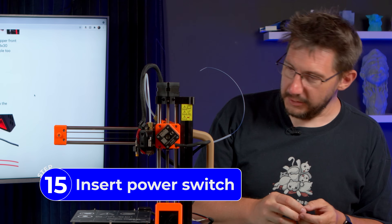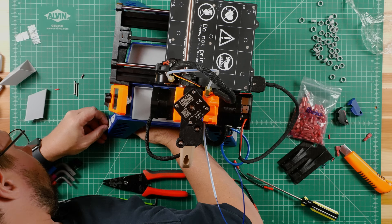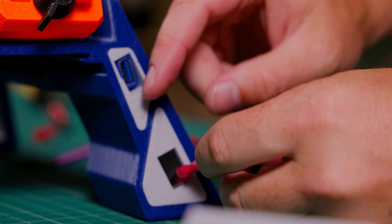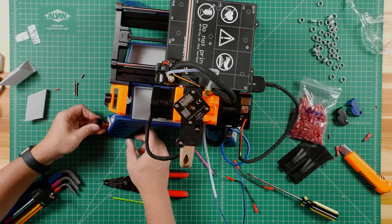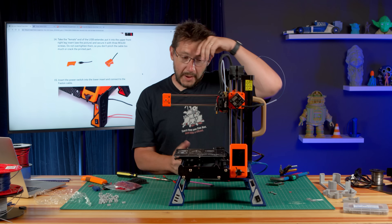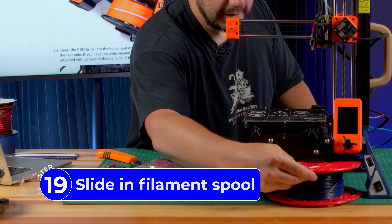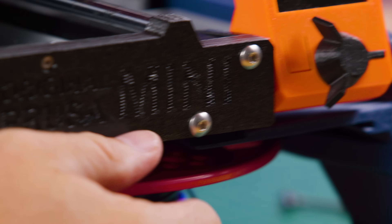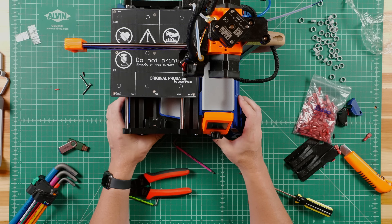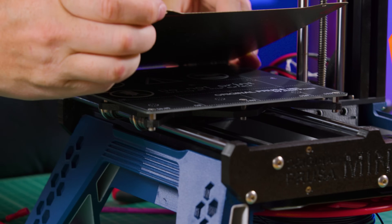Last and certainly not least is the power switch. I'm going to make it so up is on. I connect up these two and pop it right back in — maximum effort. Now the power supply. We fed it through. We don't have the filament sensor, so these pieces just rotate in place. And if there's a sheet you're not using, a filament spool can fit under there — there's a sheet right there.